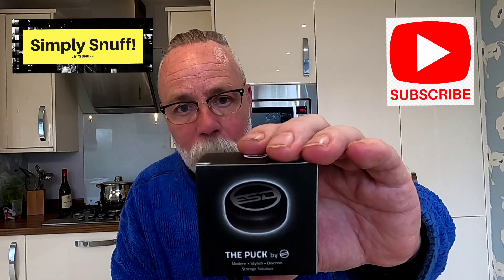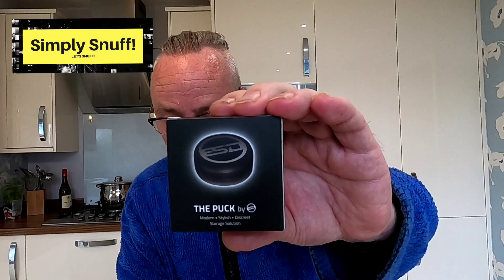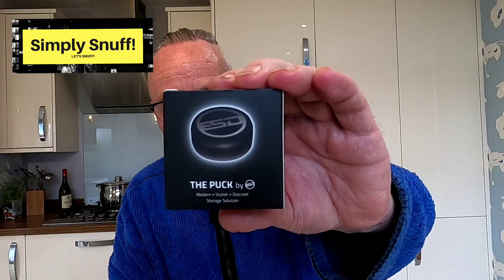They're called the Puck, and it's by ESD. I'll put the link in the comments below so you've got details, but you'll find them all over the internet once you search them. They're absolutely fantastic. He sent me two — he sent me a silver one that I've been using for at least three weeks, and then he sent me a black one. They also come in a variety of colors.